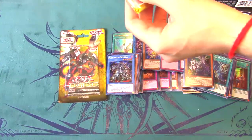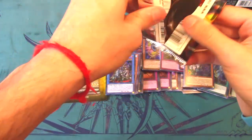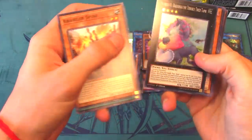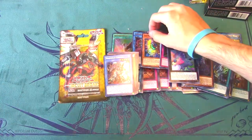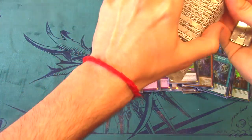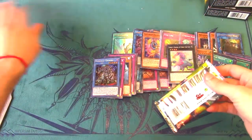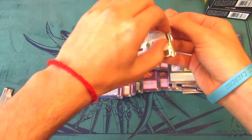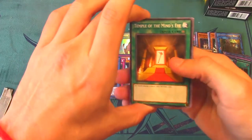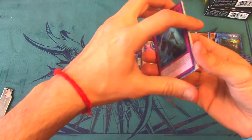I have a special promotional giveaway coming out with a cool company in the coming weeks when I get their product — I can't talk about it yet. We got another Baguska and Destrudo — really good pack but not what we wanted. Final pack of destiny — come on, Evenly Matched! We got Altergeist Protocol and Metaphys Tyrant — a little unfortunate for the last pack. We did pull two secret rares total from the blisters though.